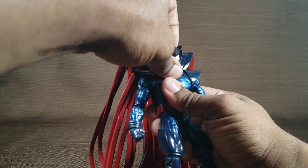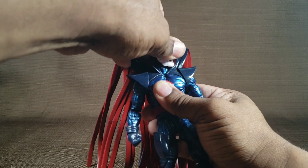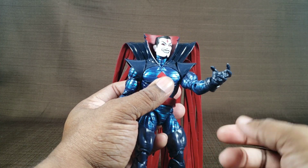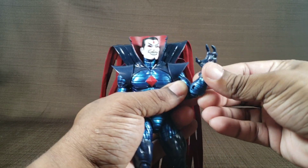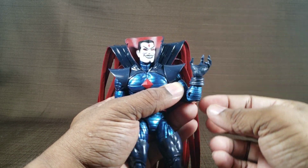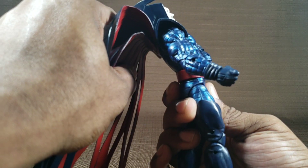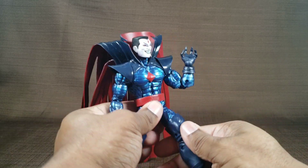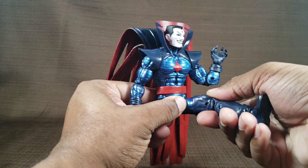He can look up, he can look down, he can turn his head completely around. His arms can go out to here and raise up to about there. He has bicep swivel, double-jointed elbows, wrists that go in and out and hinge around. He can crunch forward and crunch back. Rotate at the waist. His legs go out that far. He can kick back, kick forward.